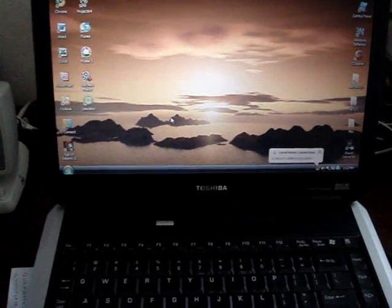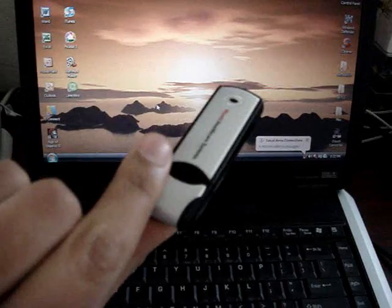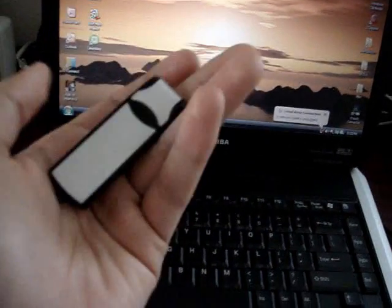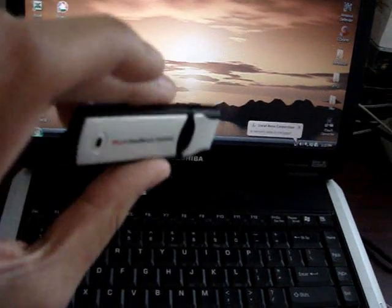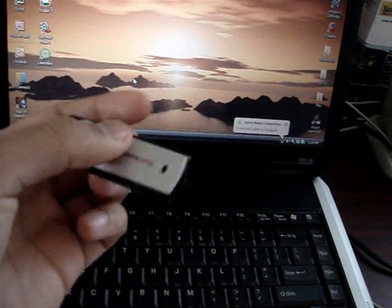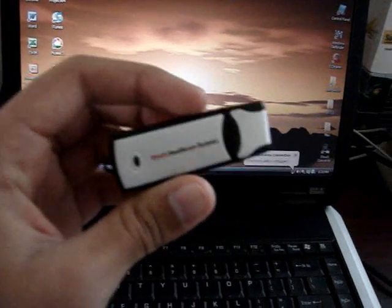This is pretty easy, you need a couple of things though. You need a quick flash drive — you can get a pretty cheap one. Size doesn't matter here, so you don't need a 4GB or 6GB. Just get a quick 1GB or 2GB if you want, and that's all you need.